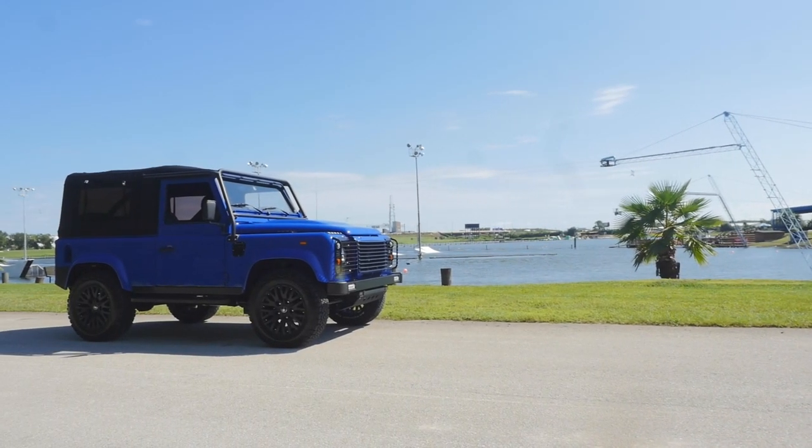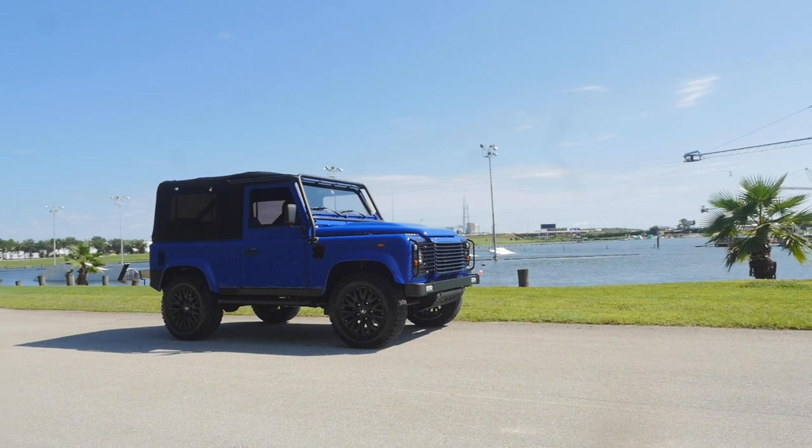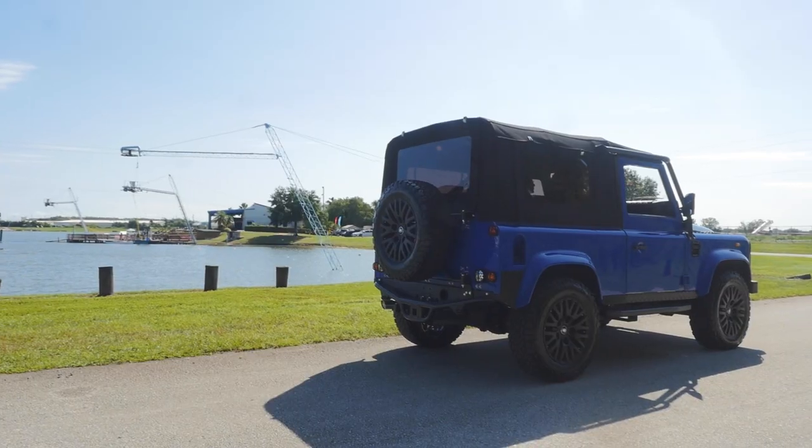This is Project Tahoe Blue, an ECD Custom Defender 90 soft top, built to our client's exact specification.